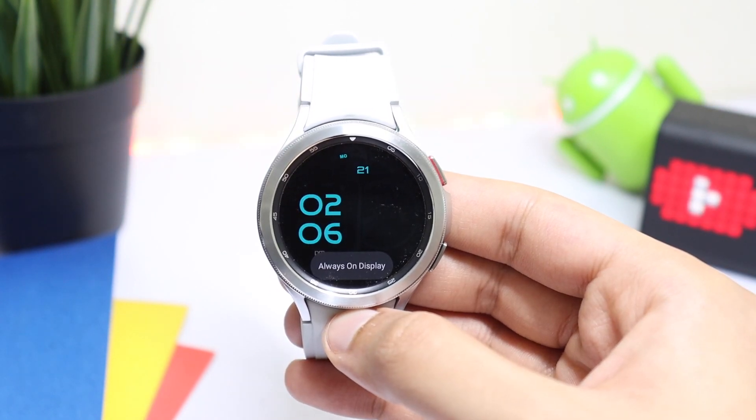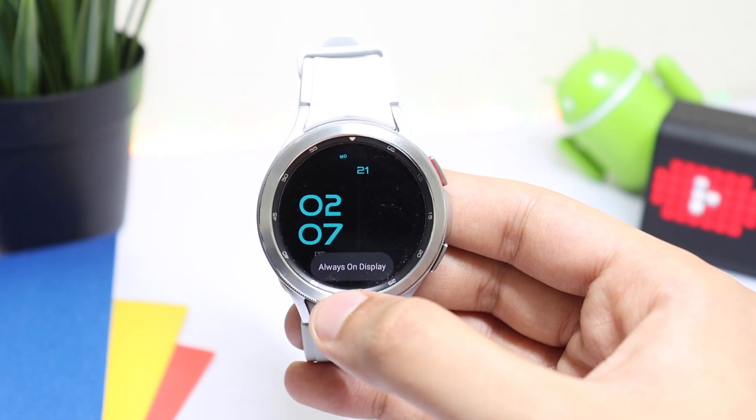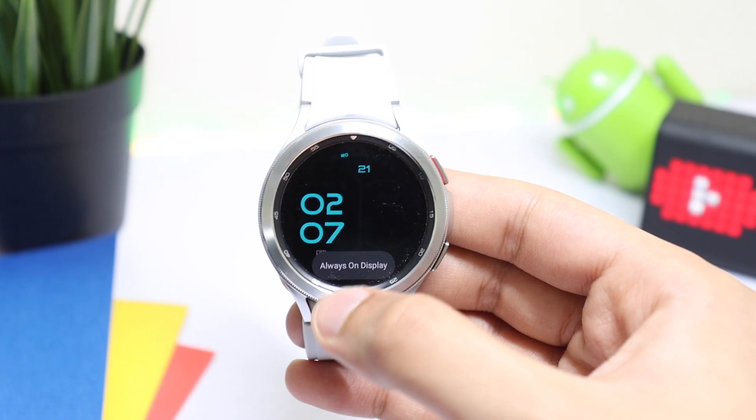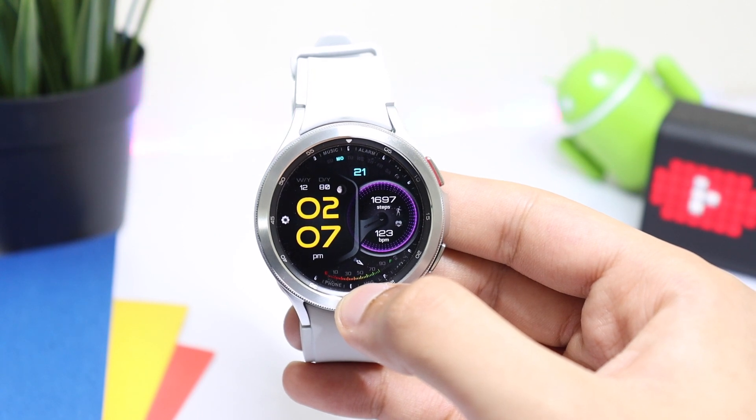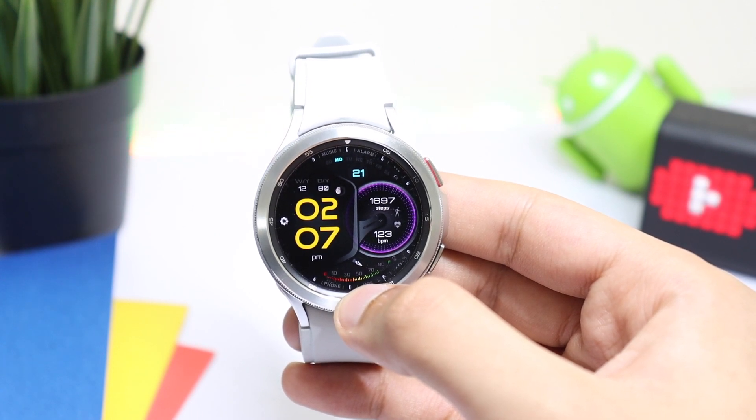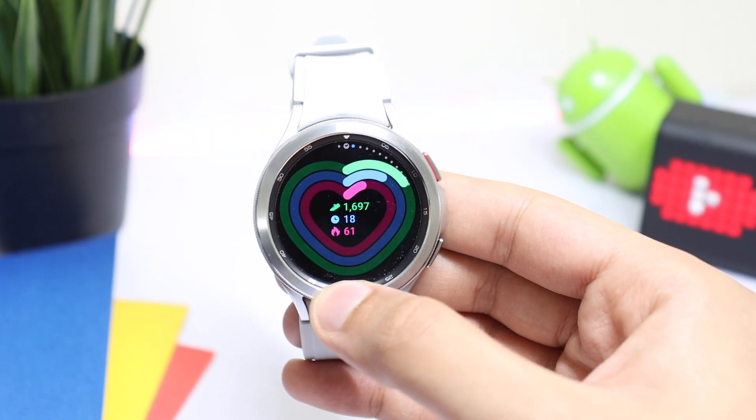Now moving on to the watch face Always On Display mode - this is nice as well. You can see that our time is highlighted here in this blue lume color and the rest of the information is dimmed down to conserve battery life on this smartwatch. And if I double tap on the watch face, all the colors will be back. So this was the watch face for today - I hope you liked it and I'll catch you guys in the next one. Until then, bye bye.